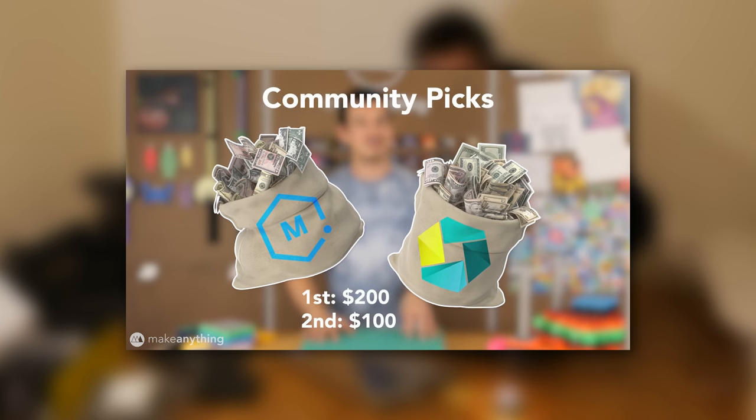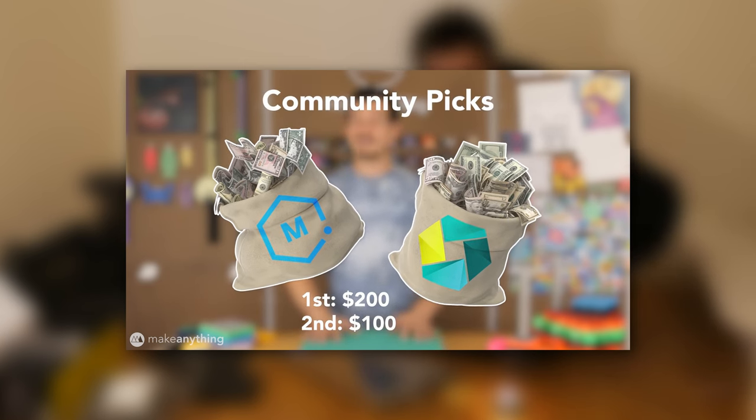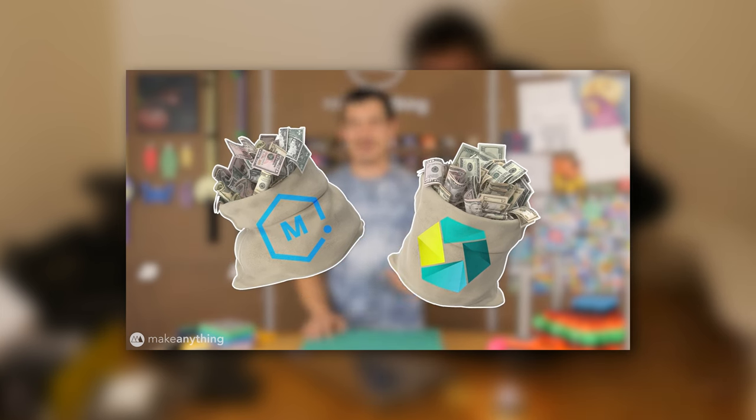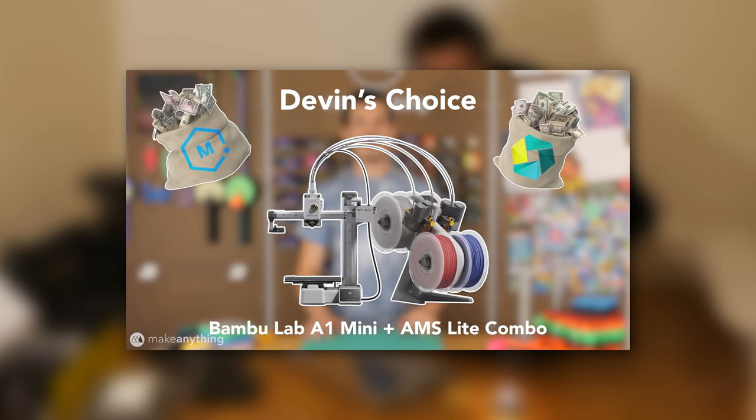The two most liked makes based on community votes are going to win a $100 and $200 gift card to Matterhackers or 3D Jake, and that's already been determined. But I also get my own Devon's Choice Award and I'm going to be picking that today and giving away a Bambu Lab Mini with AMS combo. I know there's a recall going on but we'll make sure we get you a machine that's working really well.